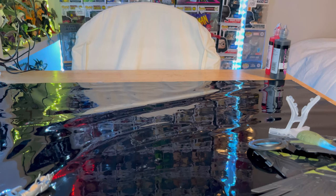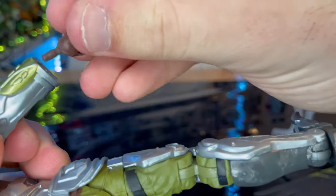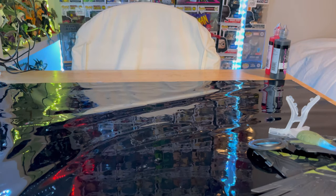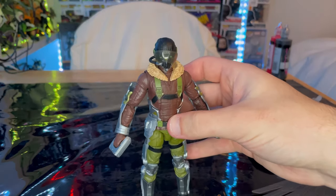His hands are a little tight. Then do the same thing on the other side and pop that back in, so you can get the controller piece on and have him holding the controls. And boom — that's what he looks like with those on.